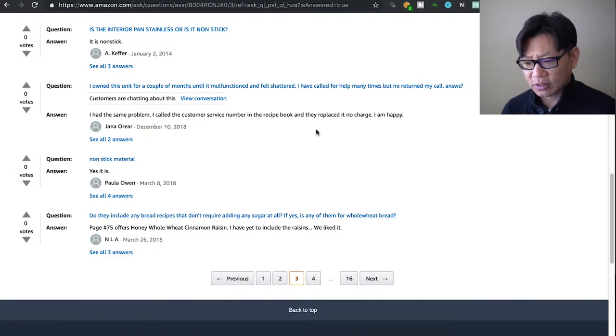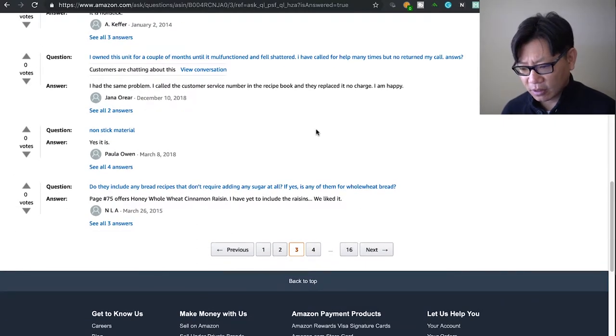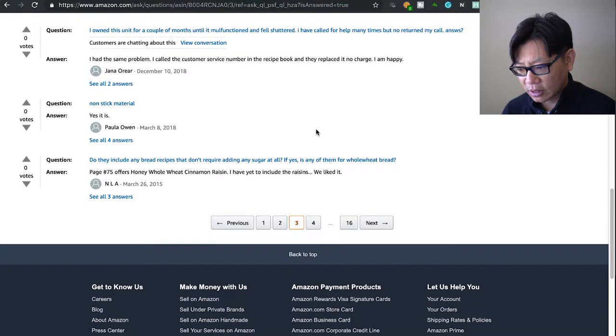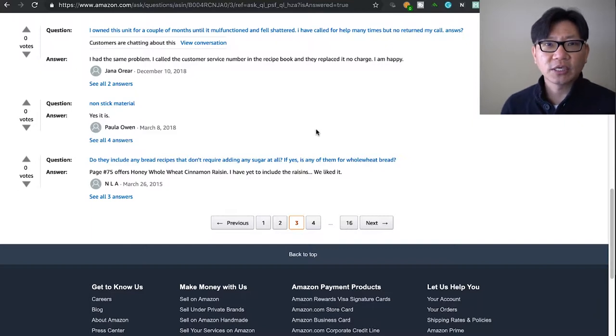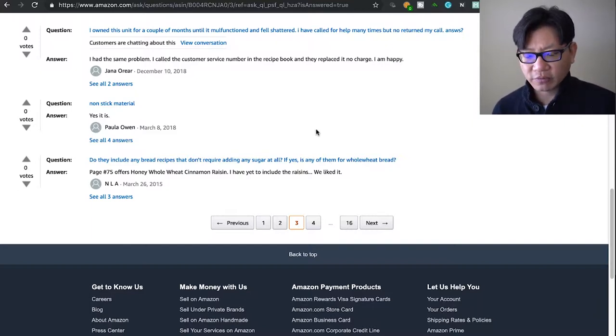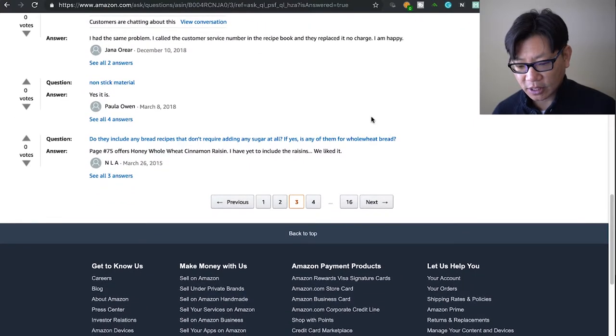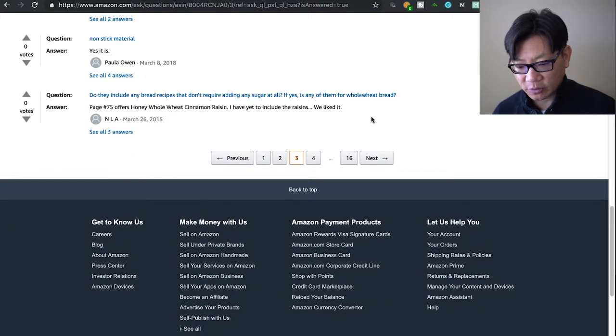Is the interior pan stainless or non-stick? Someone said they owned the unit for a couple months until it malfunctioned and shattered — they called for help many times and didn't get their call returned. I'm really surprised because you buy Breville partly for the customer service. Someone else said they had the same problem, called customer service, and they replaced it no charge — which is kind of what I'd expect.